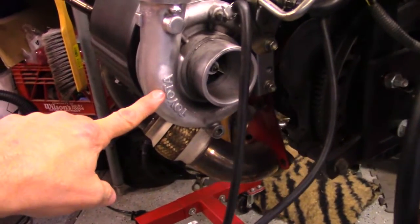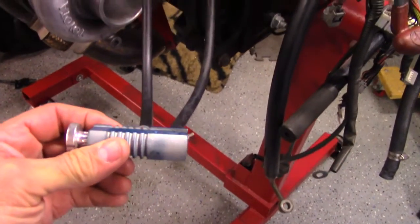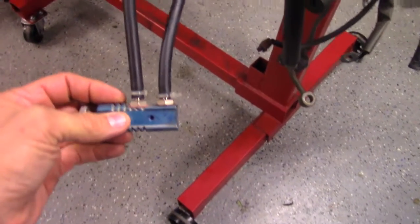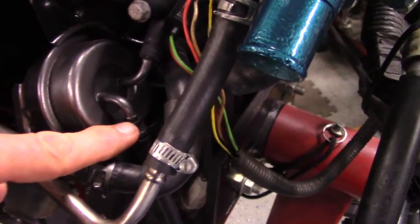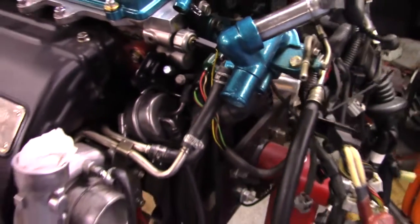Here we have the CT20B turbo. Coming out of the compressor housing is a hose going into the eBay boost controller — which is a pile of junk, I don't recommend this at all, but just showing you how to hook up a boost controller. So from the compressor housing, into the boost controller, into the wastegate. Here's the wastegate — that's the other end right there, and then block the other end off. That's how you put a boost controller on an MR2.